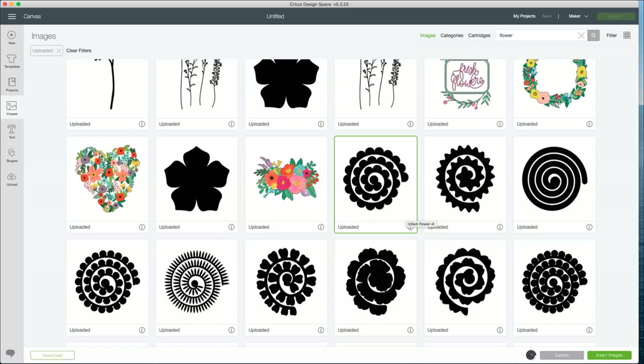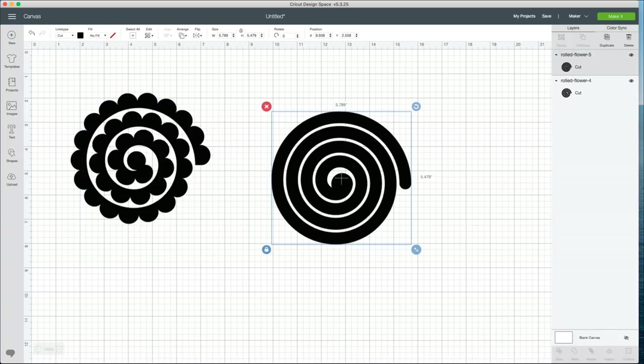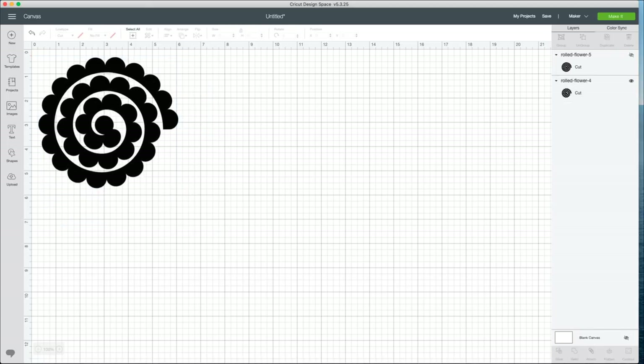We're going to choose a couple of flowers. I love this one — it comes out looking like a rose, which is really pretty. And then this swirly one is really fun as well. I'll select that one, insert those images, hide one of them, and work with the other for right now. The felt we have is six by nine inches, which limits us a little bit. I accidentally ordered the wrong size, but that's okay because we need smaller flowers for this dreamcatcher anyway.